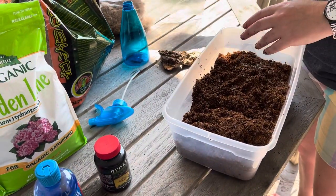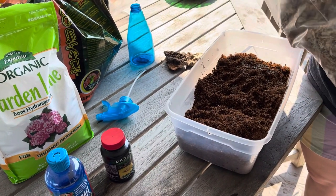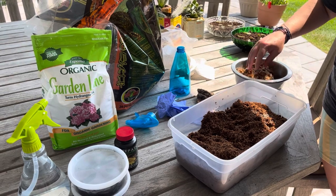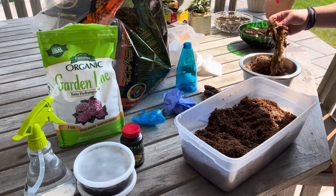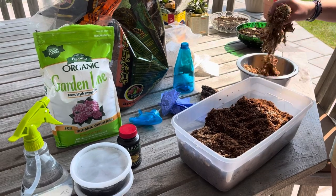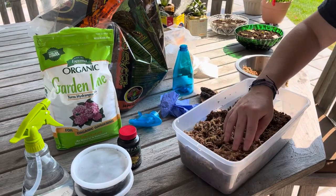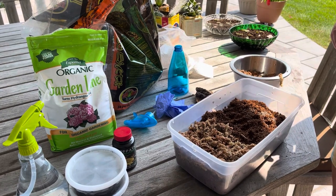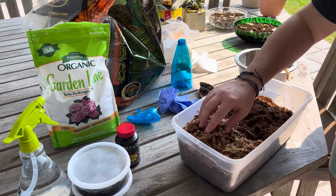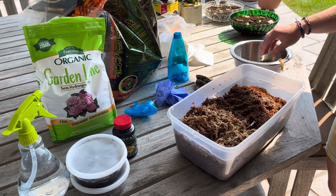Next comes the sphagnum moss. I probably should have soaked this first — let's take a pause and I'm going to soak it. All right, so I got my soaked sphagnum moss. This is going to hold the humidity in the enclosure. I'm going to cover about one-third of the substrate in sphagnum moss. I like to spray it pretty much continuously every day so that it holds the humidity. That looks more like one-half, but we're going to go with it.